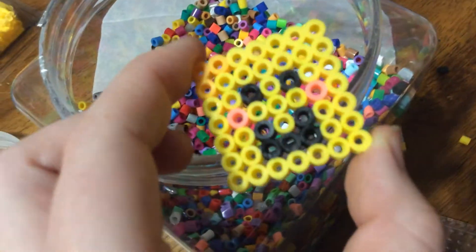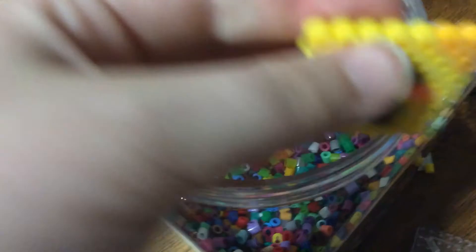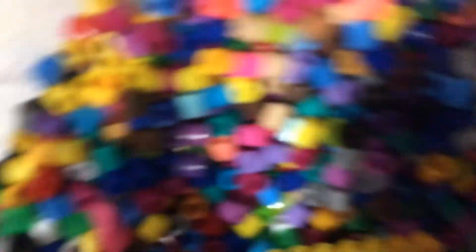Also, I forgot to mention — if you guys want to see this made into a magnet, comment down below because I will happily make this into a magnet. It's a little Roblox noob. I'll put more ironing on the back. That's all for today. Bye!